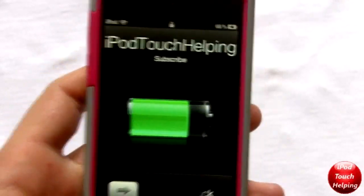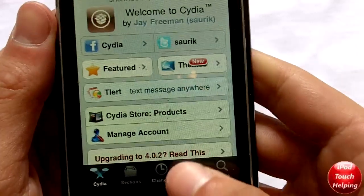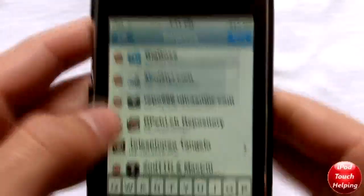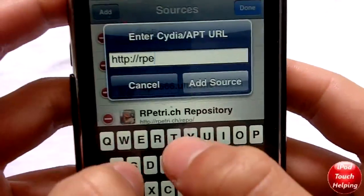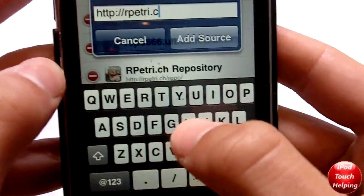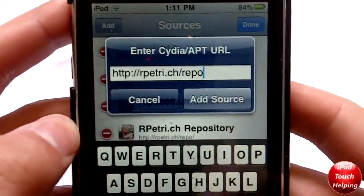To do that, you guys will need to open up Cydia, and once you do, click on Manage, click Edit, then Add, and add the following source: rpetr.ch/repo. Then you're going to want to click Add Source.